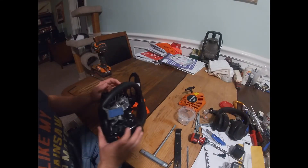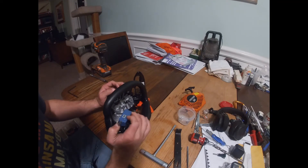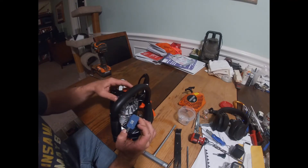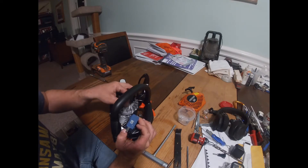I found it a little bit easier to go ahead and pull this little coil pack off and use the metal on the motor as kind of a prying surface. Just real gently pry against that flywheel as you turn it, and boom - came loose just like that.